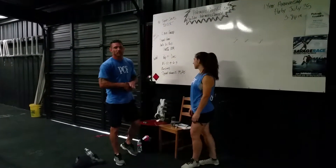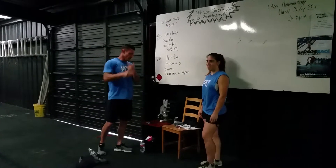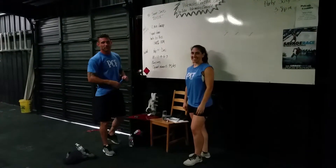Hey guys, welcome back to Bull Mrs. CrossFit. We're going to go over our workout for tomorrow. But first things first, I want to introduce to you Deborah Arreola. She is our new 5:30 a.m. CrossFit L1 coach.